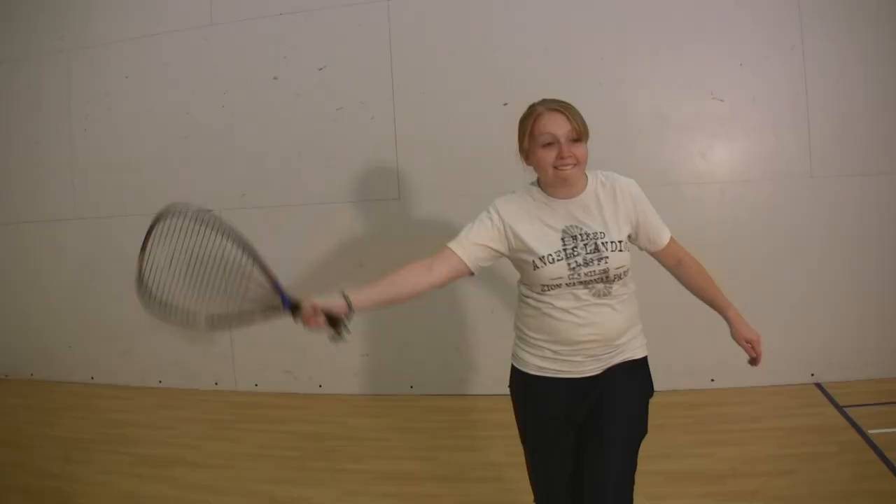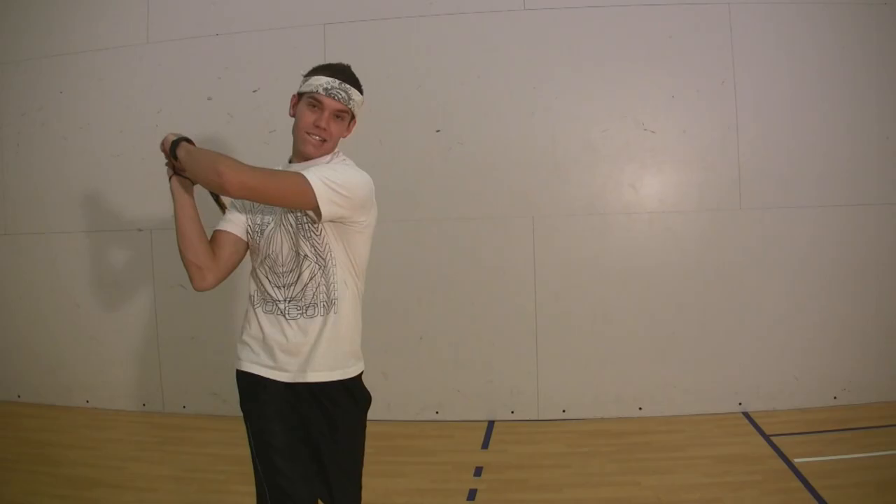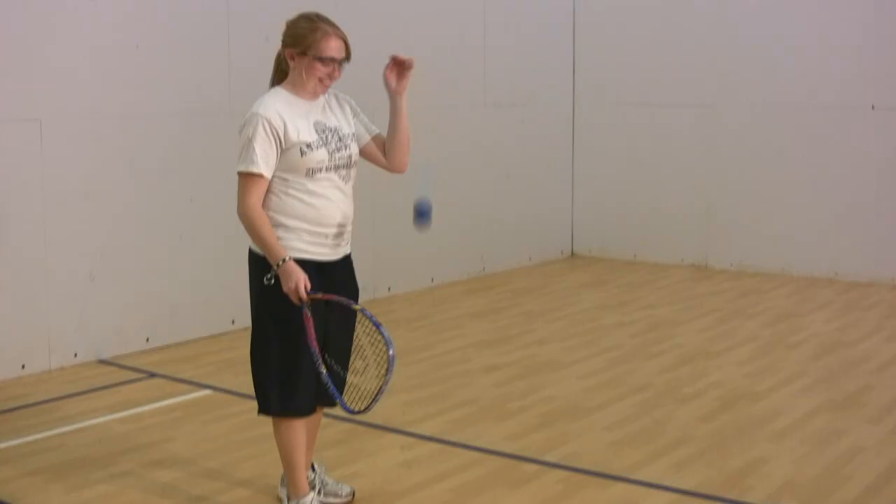There are two basic types of swings. Here Felicia is demonstrating a forehand, followed by Ryan showing a backhand swing. To serve, you let the ball bounce once and hit the ball towards the front wall. Make sure that it passes the service line, otherwise it's called a fault.